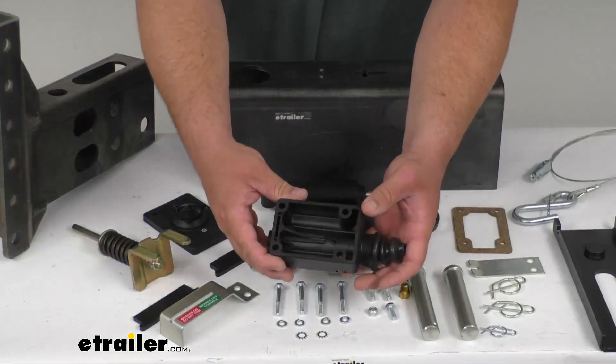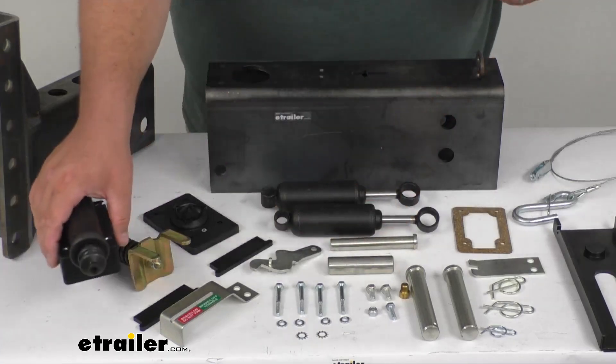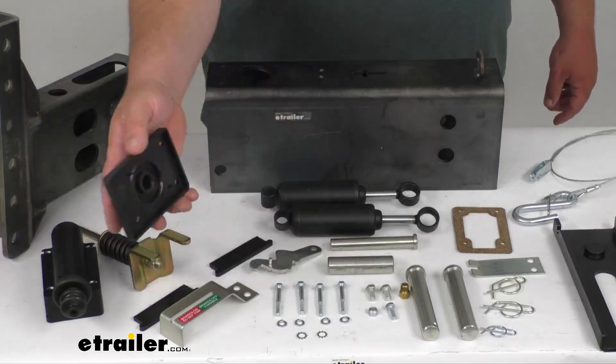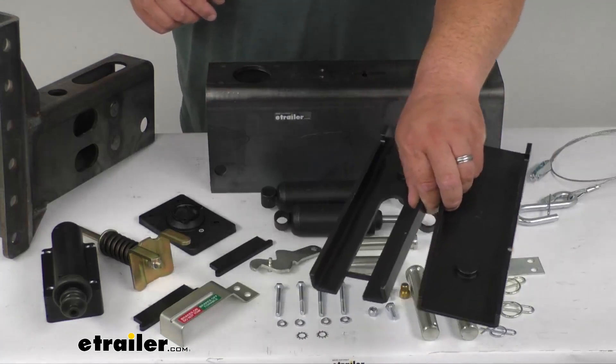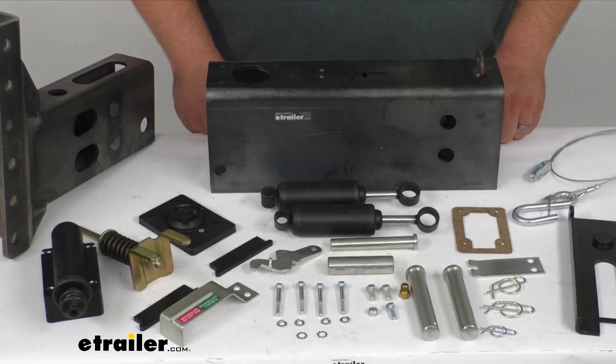Let me zoom in on that a little better here for you. So again, nylon glass-reinforced construction — you've got the cap and everything, same thing, same material. You've got the sliders, same material, glass-reinforced nylon construction, so they can slide nice and easy whenever the brakes are being activated.